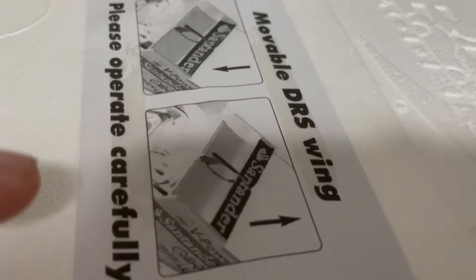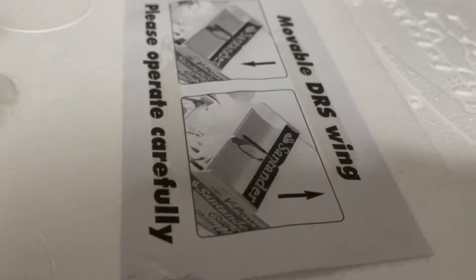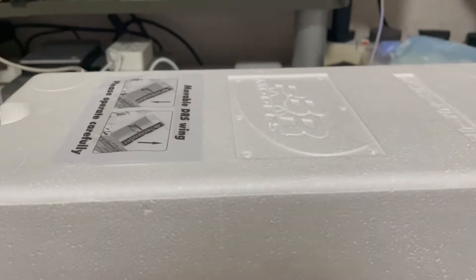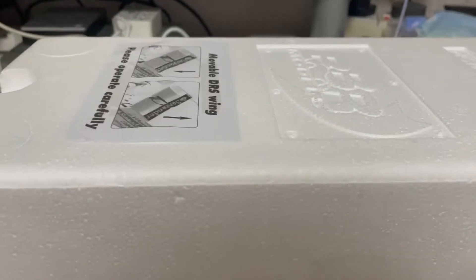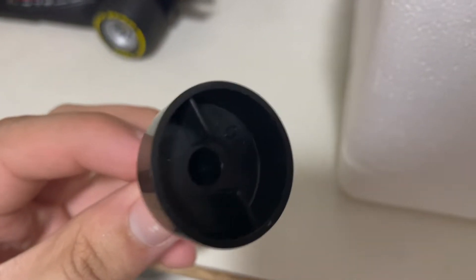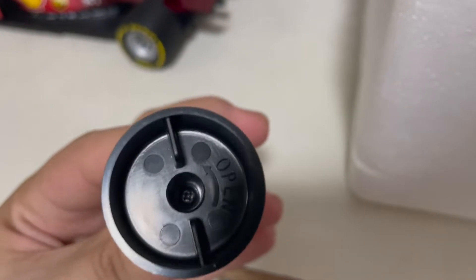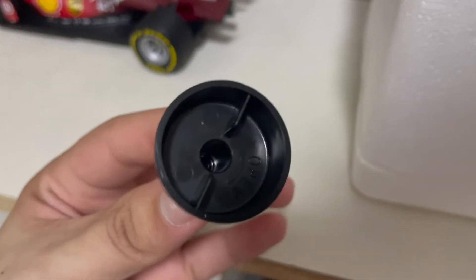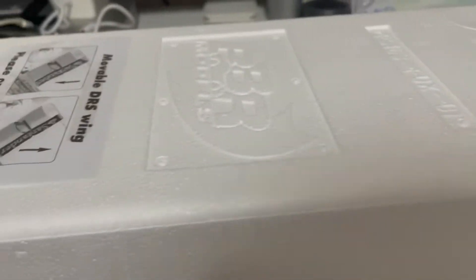The SF71H has a movable DRS wing which can be operated up and down, just like in a real F1 car — where DRS opens up the flap when a driver gets close to a rival, giving them more aerodynamic advantage. I really like that BBR implemented this on this model. Another thing I love about BBR models is the thumb screw at the bottom, which you can either turn by hand or use a screwdriver to unscrew and secure the model.